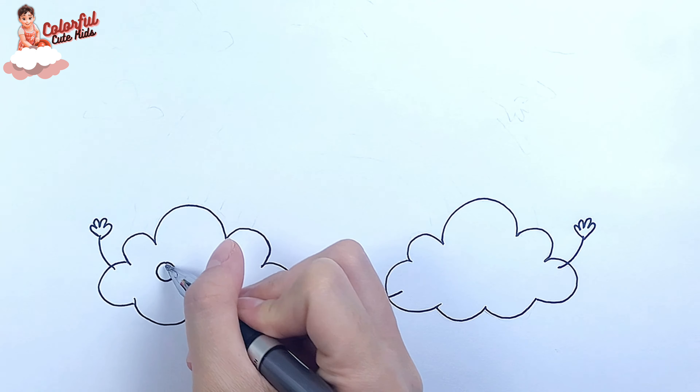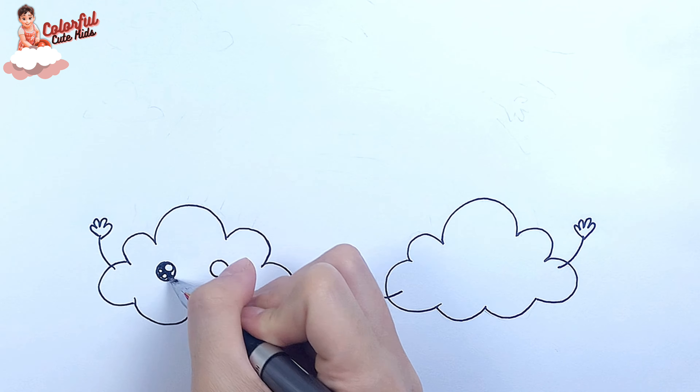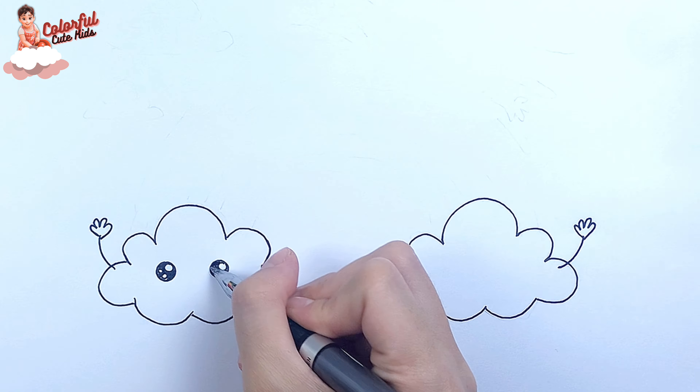Then, I draw a face with cute eyes and a smiling mouth for the two clouds.